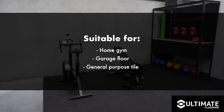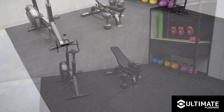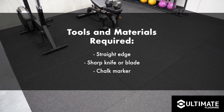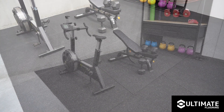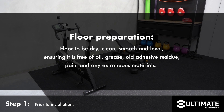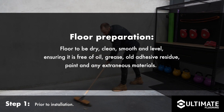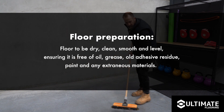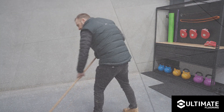In this video we'll give you the basic laying instructions of these tiles as well as the preparation required prior to laying. Prior to installation, it is best practice for the floor to be dry, clean, smooth and level, ensuring it is free of oil, grease, old adhesive residue, paint, and any extraneous materials.